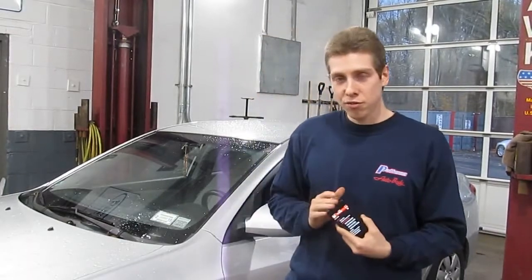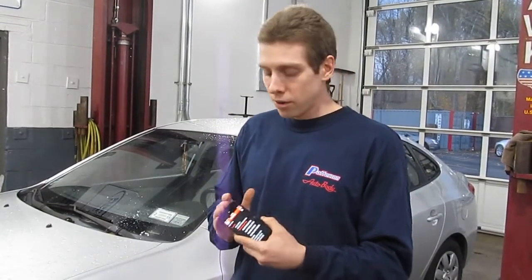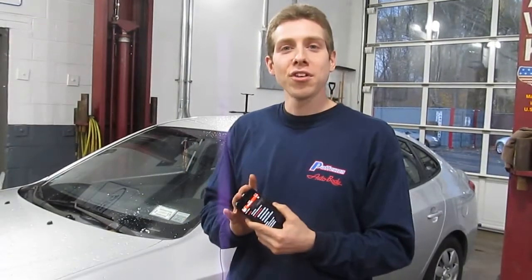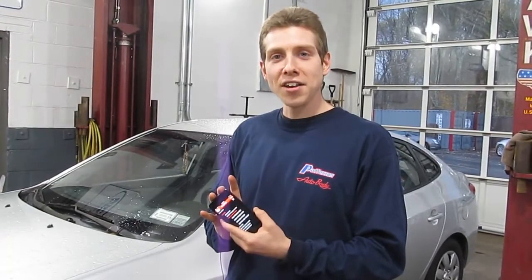This is really the future of diagnostics, because eventually we're not all going to be buying different scan tools — we're going to be buying apps for our cell phones and buying software for those apps. So good job from Launch. Wrenching Roger signing out.